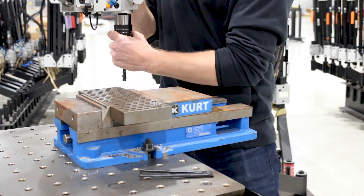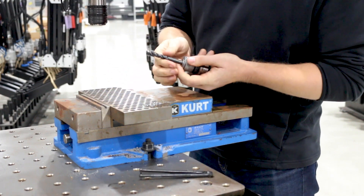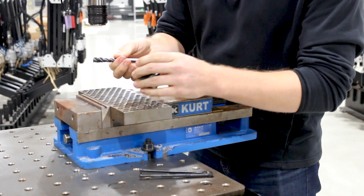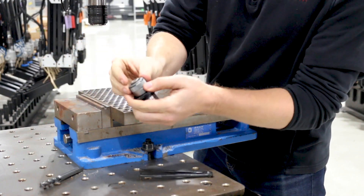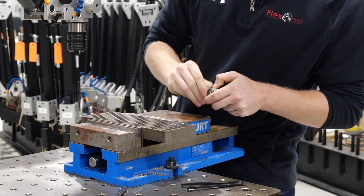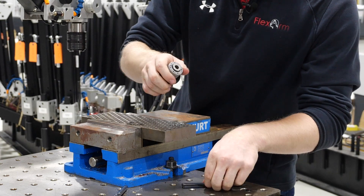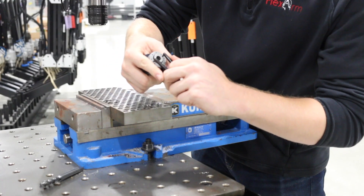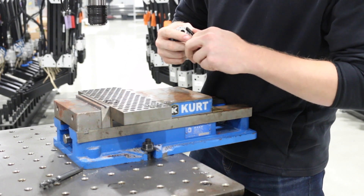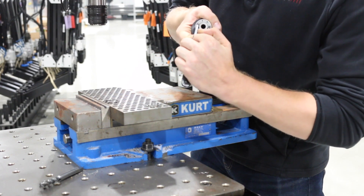To adjust that, you pull your tap holder out of the chuck, remove your tap, take the retaining ring off the tap holder and tighten that down with your spanner wrench. You should only adjust these a notch or two at a time so you don't over tighten the tap holder.